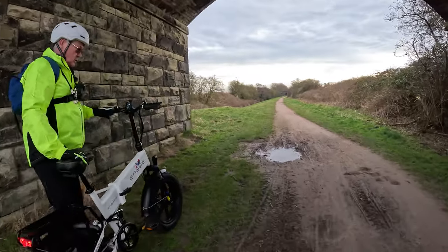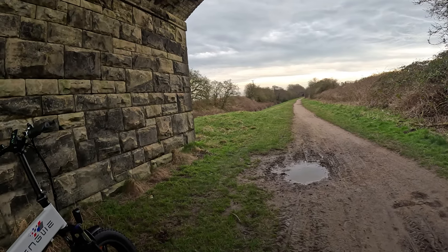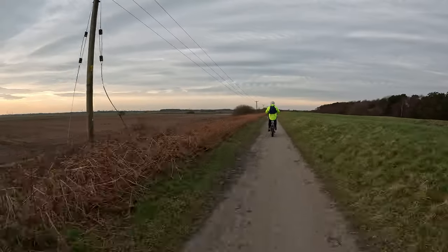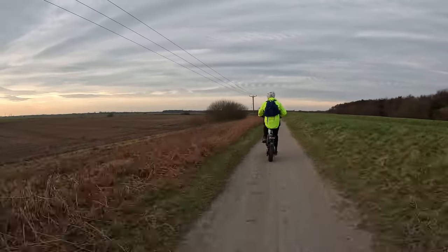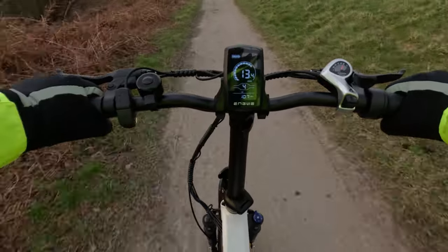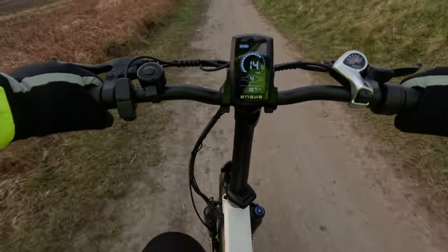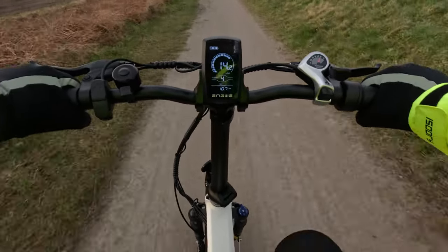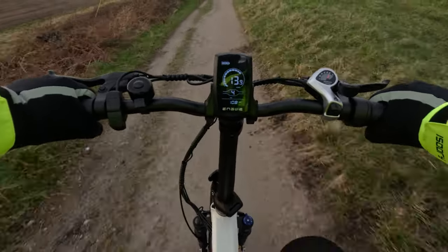We've come about nine miles now. I've got this on power level four, which is probably okay — it goes up to five. It's very easy on four, hardly any effort at all. It's particularly flat round here, not many hills to climb, but I'm sure it would accomplish those with no trouble at all. It's easily doing its maximum speed of 15 miles an hour — I'd probably go faster if I wanted.